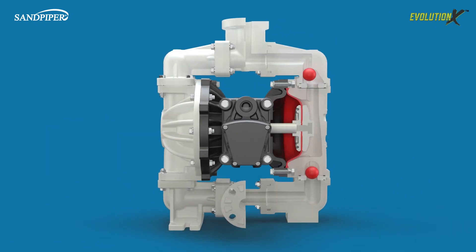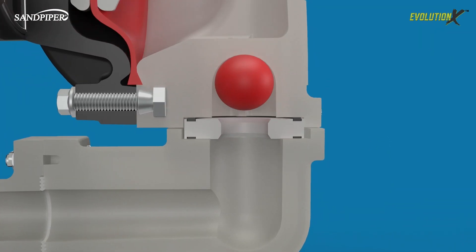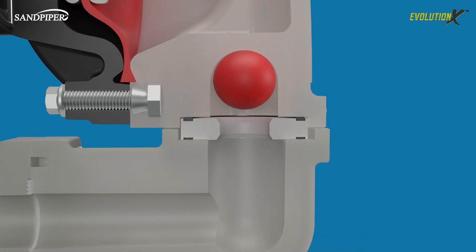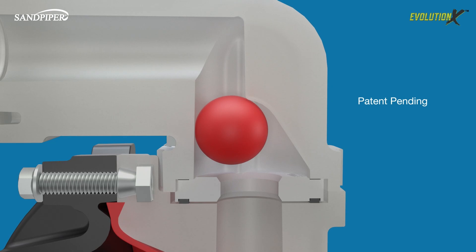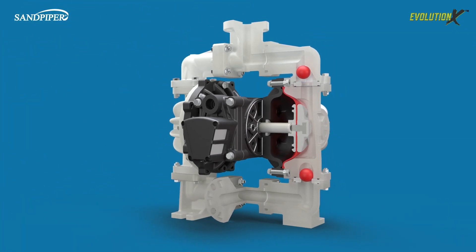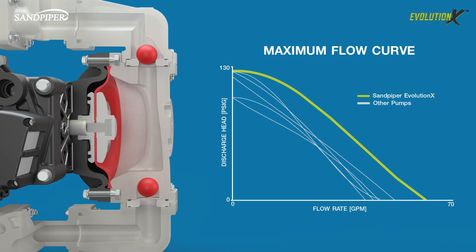By optimizing the diaphragm plates and chambers, we have dramatically increased the pump's efficiency. The patent-pending suction manifold reduces cavitation and wear at the ball and seat areas. The patent-pending ball cages reduce ball chatter and extend check ball life. We started with the highest flow one-inch pump and made it even better with the Evolution X, now exceeding our prior design and all competitors.